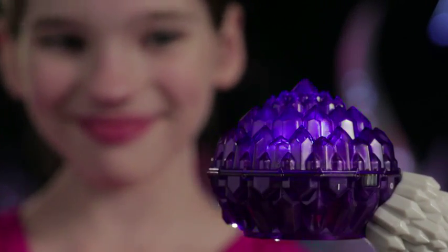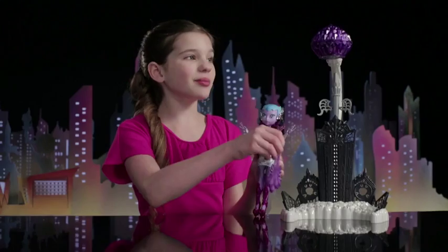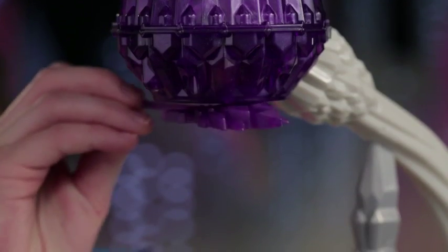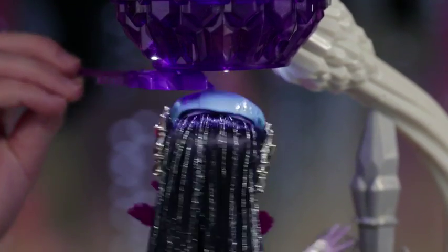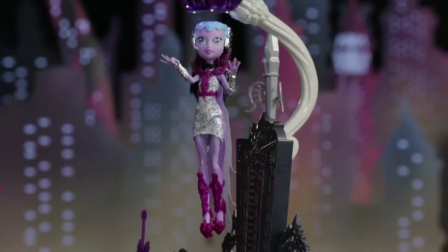It's super easy to make Astro Nova float and I'm going to show you how. First, let's turn it on. Now, take a cool guitar and place it right underneath the comet. Place her right underneath the comet. Take out the guitar. And wow, she floats on her own.